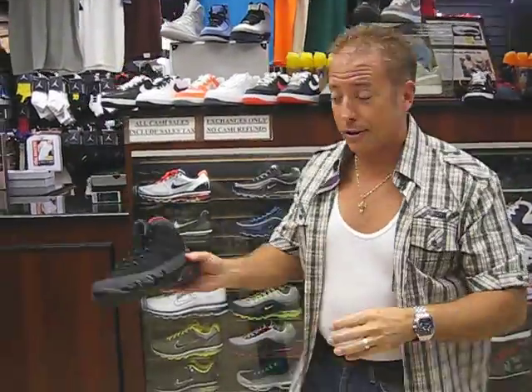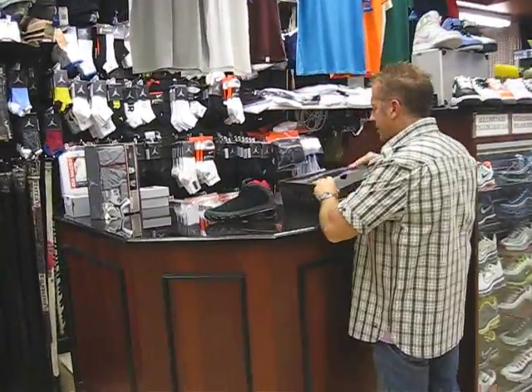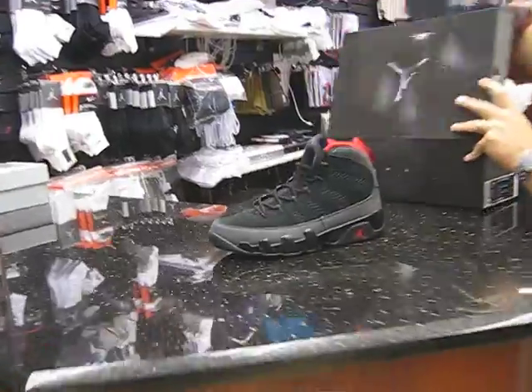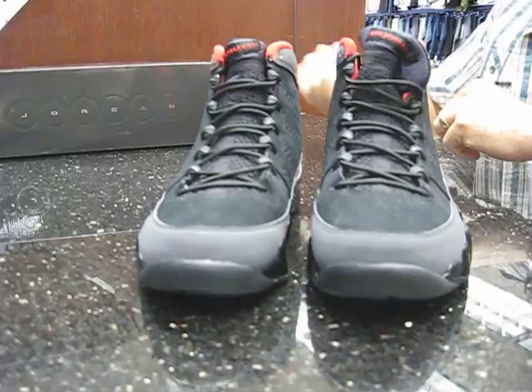Today we're going to review another Retro 9 for the year. This Retro 9 is going to be released September 4th.